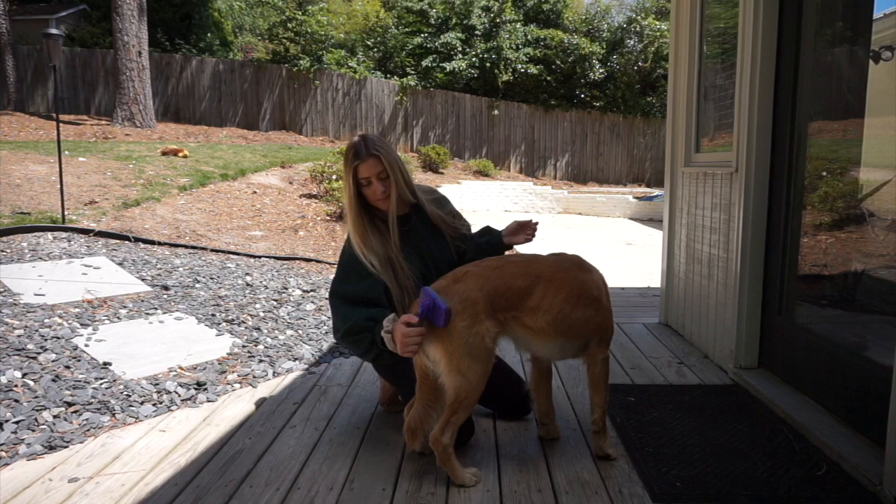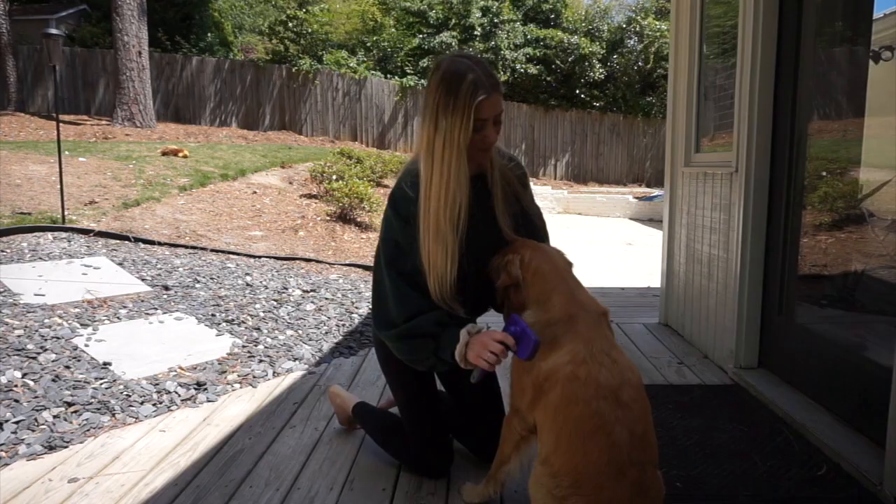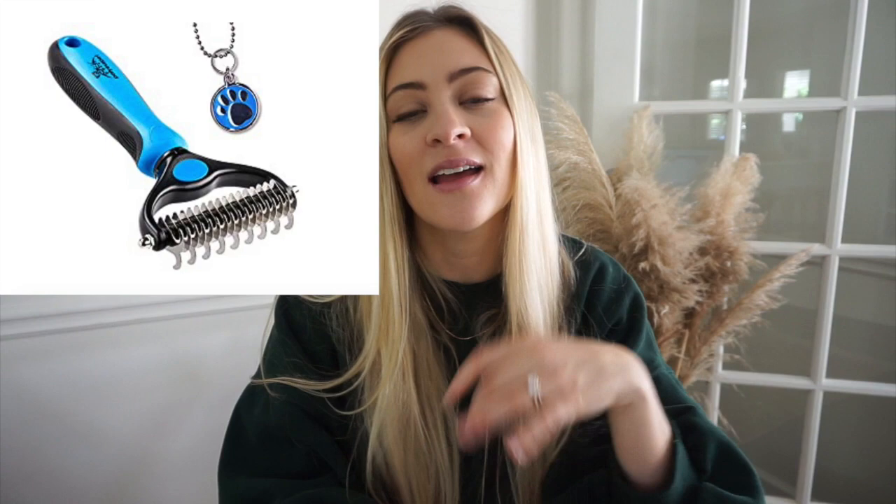The undercoat rake may be better for dogs that have a thicker coat or longer hair. My golden doesn't have very long hair — she's just a little over one year old, so I'm thinking her hair may get longer with time. But she doesn't have super long hair like some goldens. If your golden has super thick, long hair, the undercoat rake might be the better option for you.